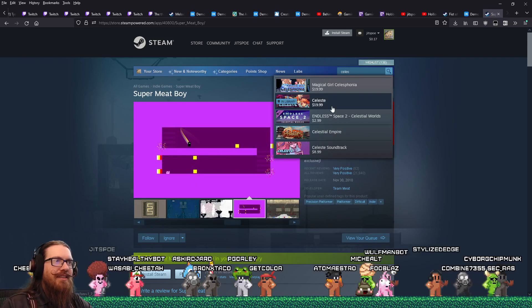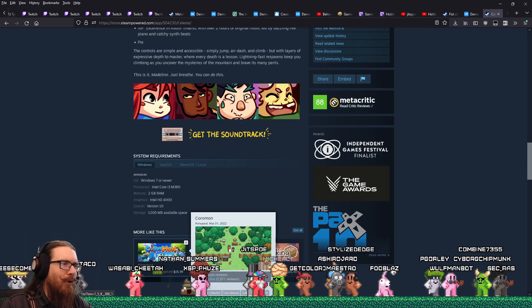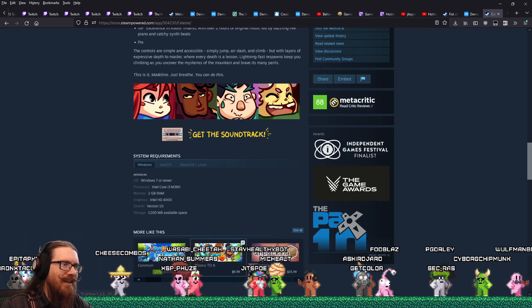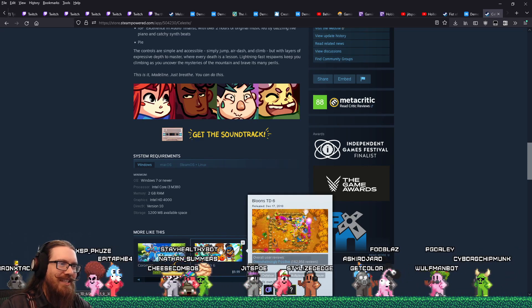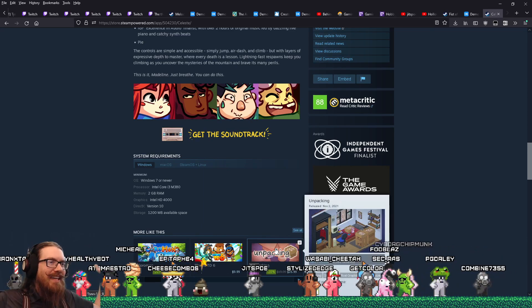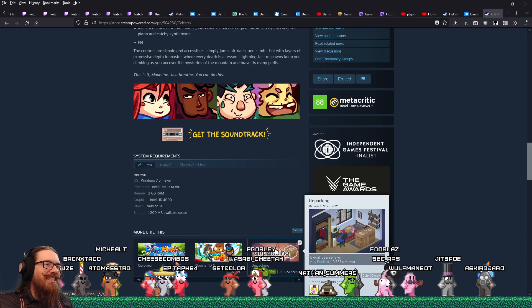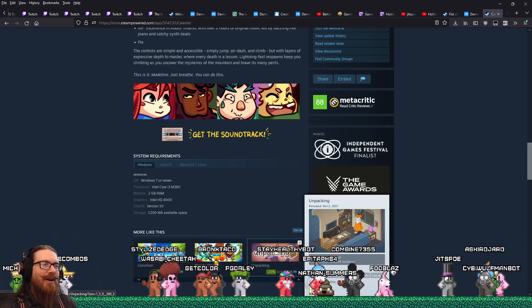But then you go to Celeste and you're like, well, if I like Celeste, what games is it going to recommend? And it's like Coromon, which is a Pokemon style game, Bloons TD, which is a tower defense game, and Unpacking. How are these even remotely close to Celeste? Unpacking seems like the polar opposite.